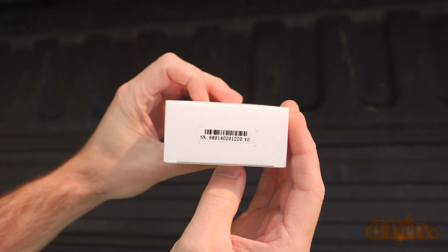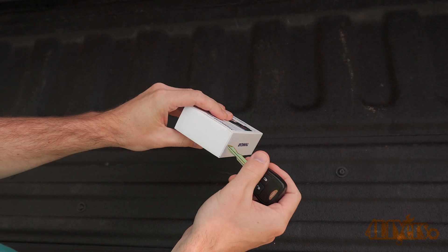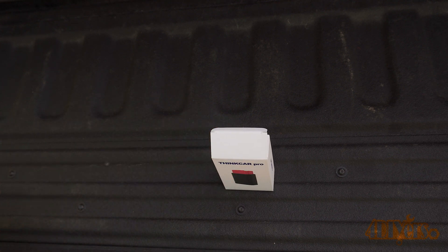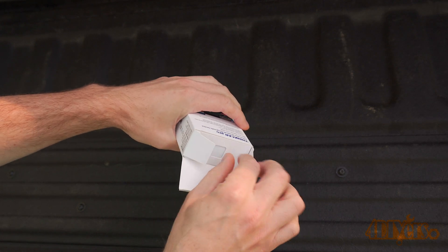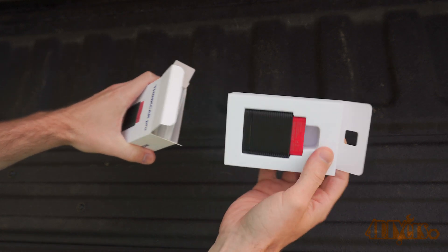Going over the info on the back side of the box: ThinkCar Pro is an automotive Bluetooth diagnostic tool. It features full system vehicle health detection, full system read and clear diagnostic codes, full system live stream data generating charts with combined data, intelligent identification of a vehicle by VIN searching, and full coverage for more than 110 vehicle manufacturers.